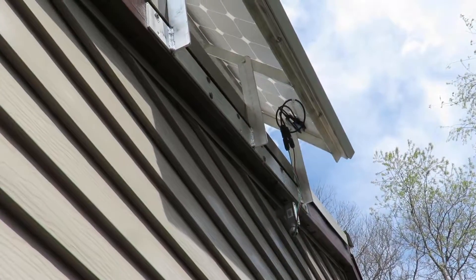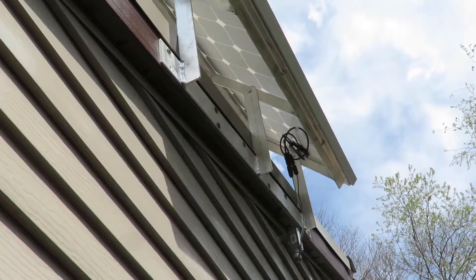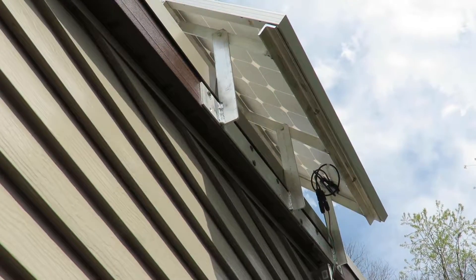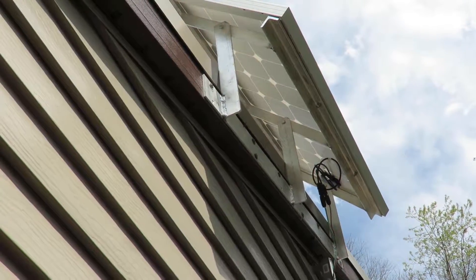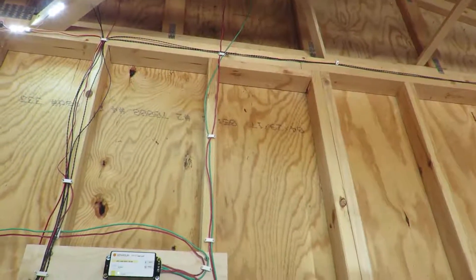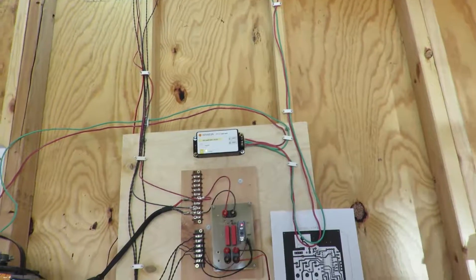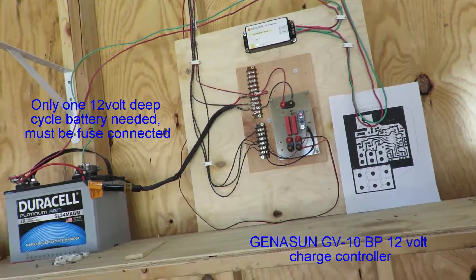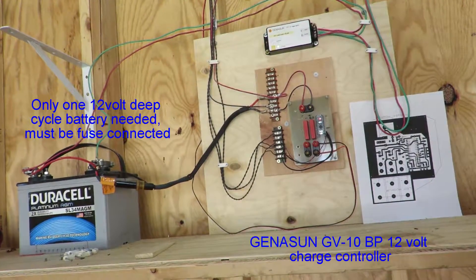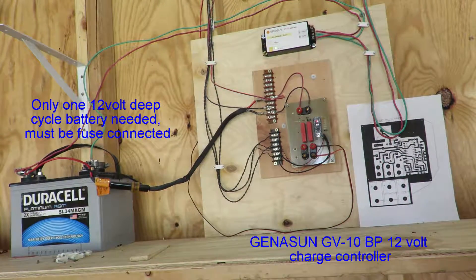On the inside, I'm running 10-gauge wire down to the charge controller — it's a GV-Ted lead acid controller. It's a really nice controller; it keeps my battery topped up and controls everything. I did also build a printed circuit board.